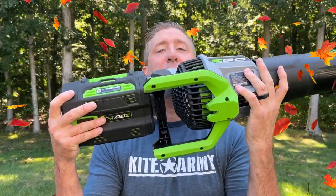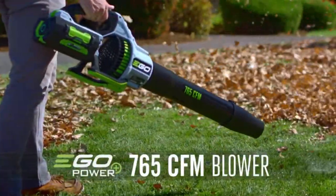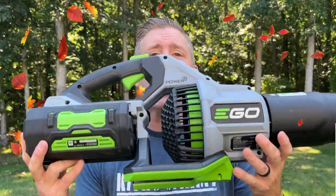Well guys, fall's just around the corner, which means you are probably shopping for a battery-powered handheld leaf blower. And this guy right here — this is the Ego 765, 200 mile per hour leaf blower — should be at the top of your list.